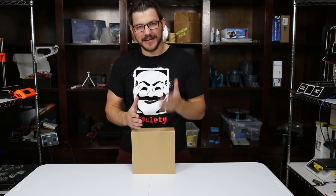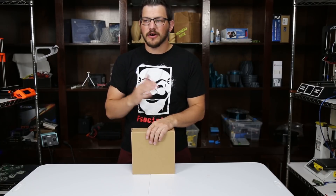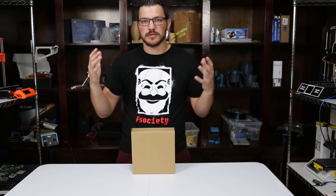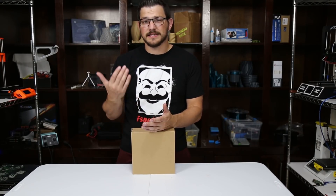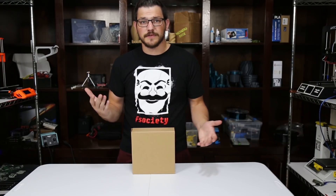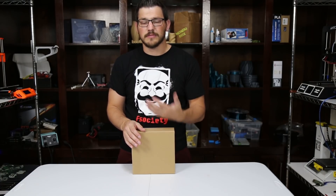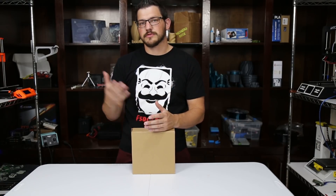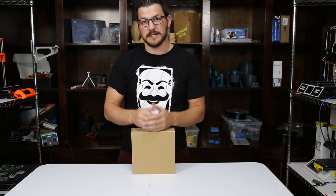Welcome back guys. So we're checking out Econophyll from Filaments.ca. Econophyll is Filaments.ca's go-to house brand PLA, which a lot of the really big companies have. Filaments.ca is the largest distributor of 3D printing filament in Canada. They've decided to go this route because they didn't want to sell on Amazon — Amazon has high stock fees and seller fees — so they're able to bring the cost savings to you, apparently. That's what their website says.